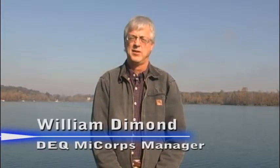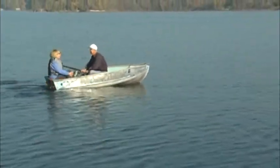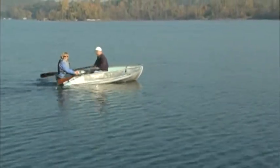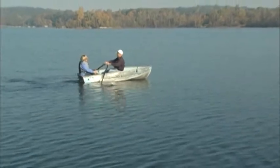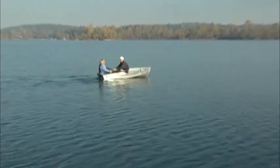Today we're headed out on Deer Lake to take some measurements for the program. We're headed to the deep basin. I'd like to tell you a little bit about the MyCore program. MyCore is the state of Michigan's volunteer monitoring network. MyCore partners in the program are the Great Lakes Commission, the Huron River Watershed Council, Michigan State University, and the Michigan Lake and Stream Association.